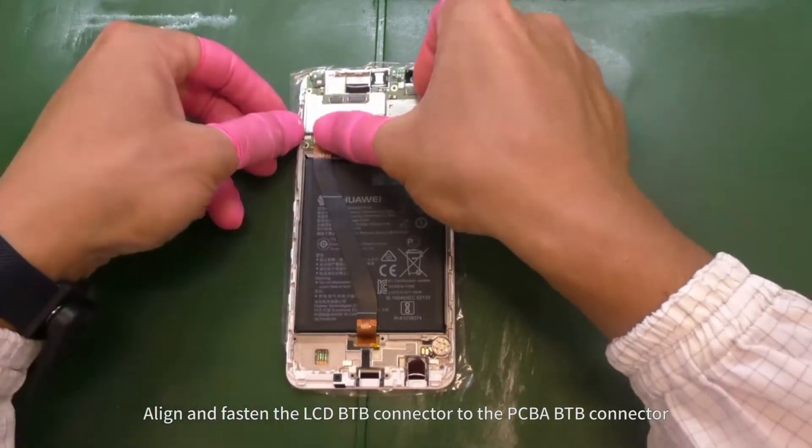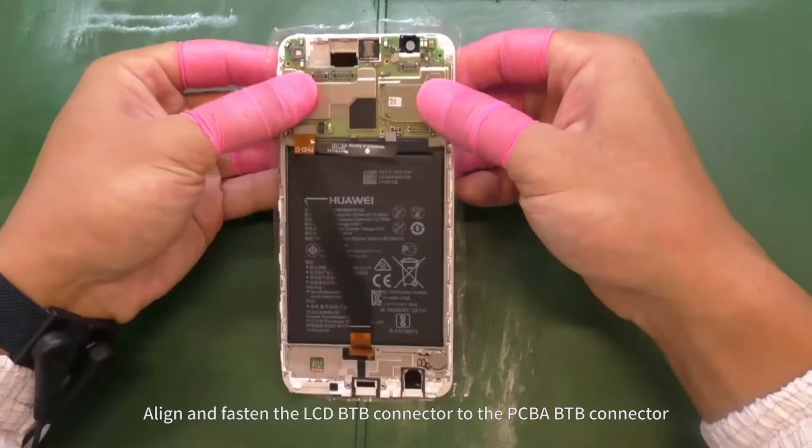Align and fasten the LCD B2B connector to the PCBA B2B connector.